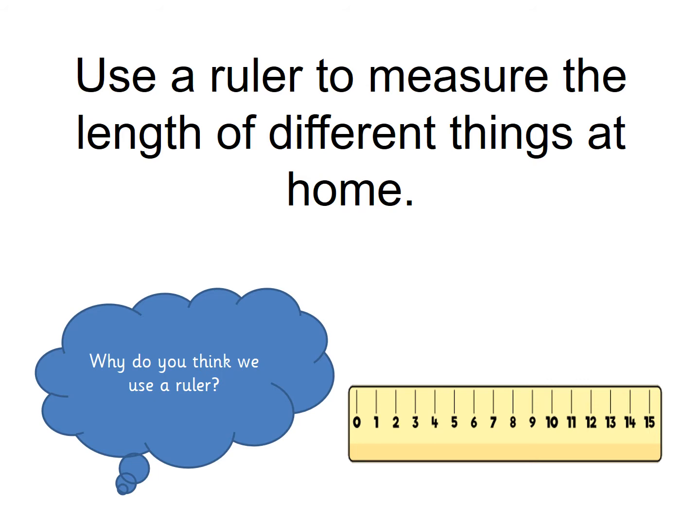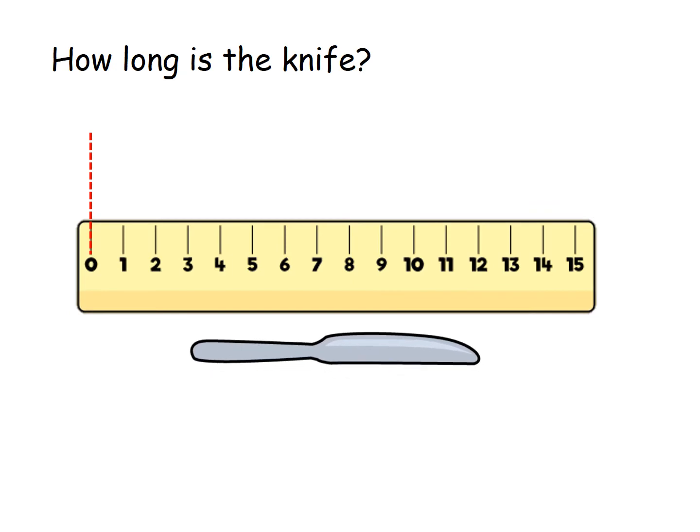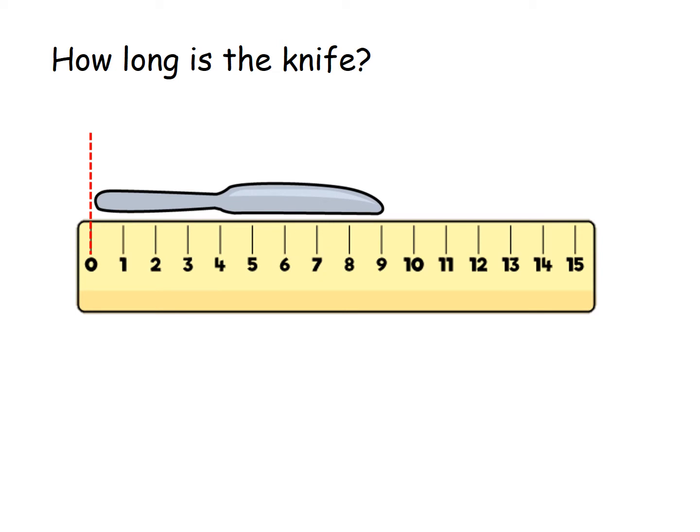Rulers are not just for drawing straight lines — they're for taking measurements. You just count in a normal way, but when you're measuring something, you must line it up with the zero and then count how many numbers along in centimetres something is. I'm going to measure this knife. I've got to make sure I put the knife where the zero is and then see what number it finishes at. I'm going to draw a line there to help me see it. How long is this knife? The knife finishes at nine, and we measure in centimetres but write CM. The knife is nine centimetres long.